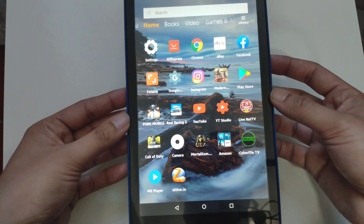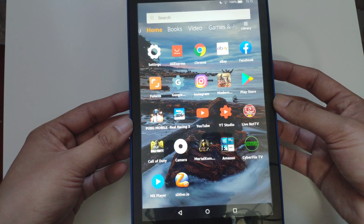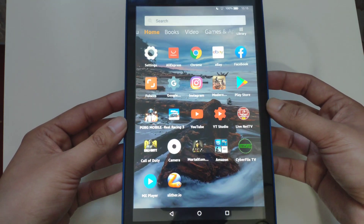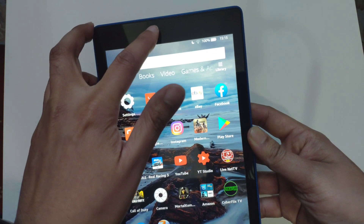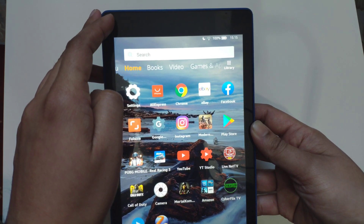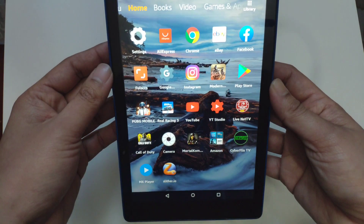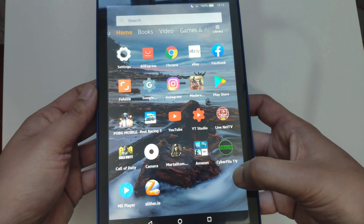This is the 2017 version but the difference isn't that huge, so I went with this tablet as it's a little bit cheaper. The main difference is the front camera — it's 2 megapixels on the newer one whereas on this one it's only 0.3 megapixels, which is pretty old tech.